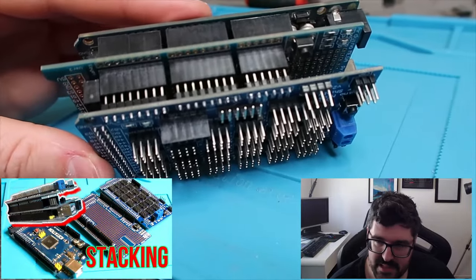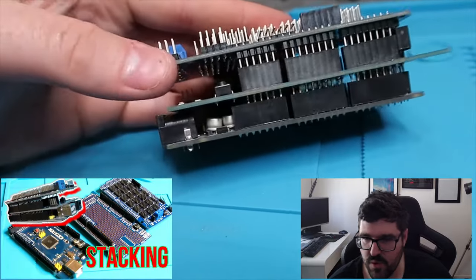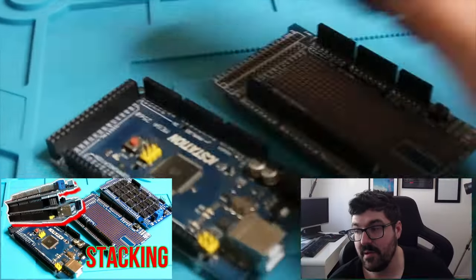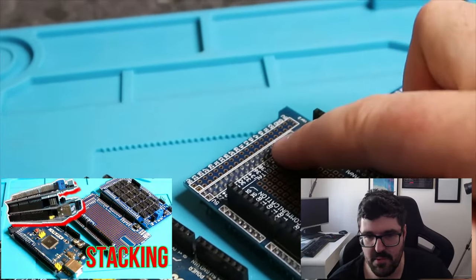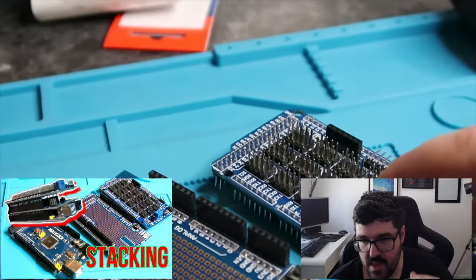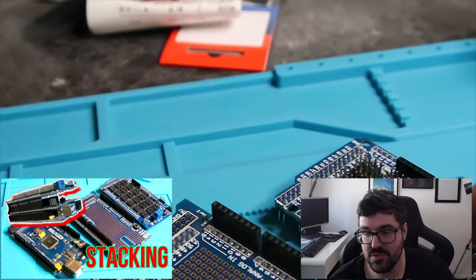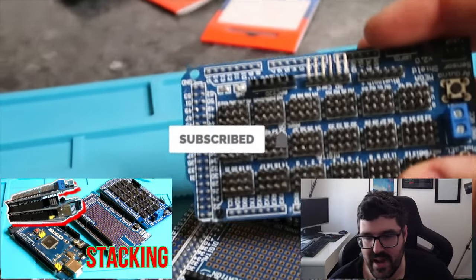Next I did a video on stacking boards for the Arduino. Because we have the sensor board for connecting all the sensors, there aren't spots for adding resistors — which you need inline when you have a lot of sensors. The reason I created this video is because it's not standard to stack boards like this; once you put one on, it usually stops you from adding another. I showed a way of doing it so you can keep attaching multiple boards and keep stacking as much as you want.